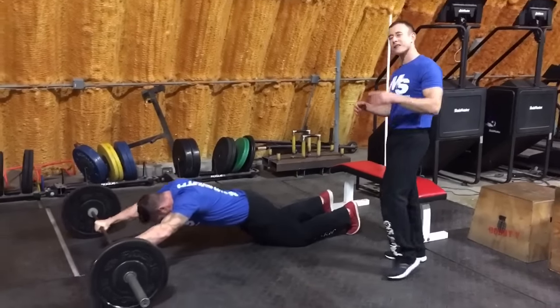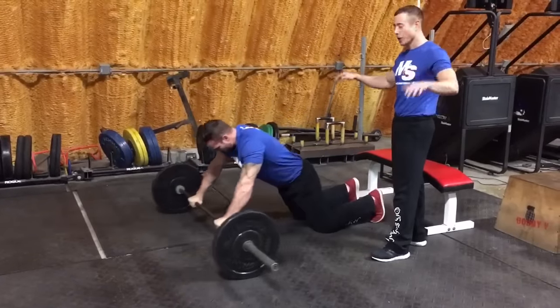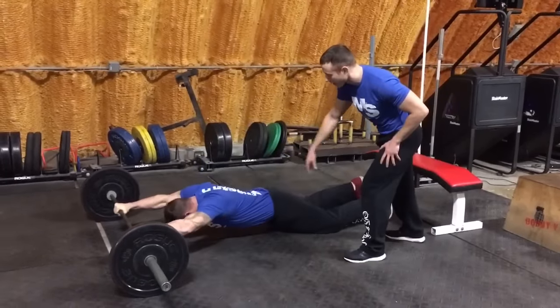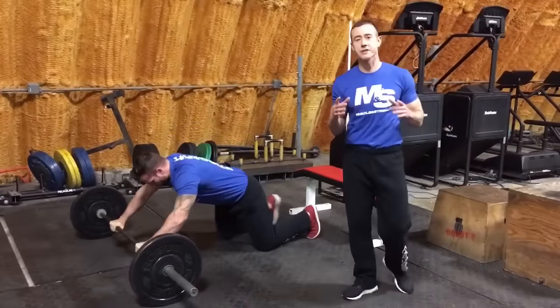You're going to start with barbell rollouts — it's a very similar movement to an ab wheel. You're going to have a wider grip though. Keep the abs tight as you roll out, breathe out and squeeze the abs as you come up. Once you finish 12 reps on the barbell rollouts, transition to the next exercise.